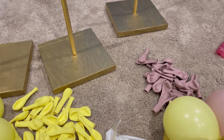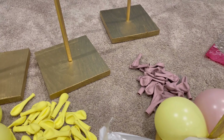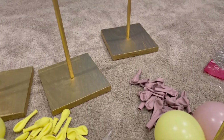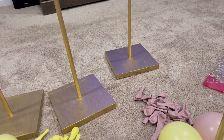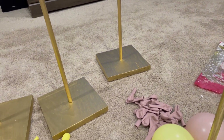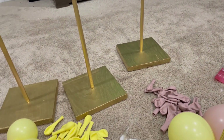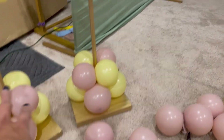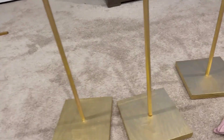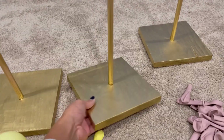Hey guys, so today I am behind the camera but I want to show you really quick the beautiful centerpieces that I'm working on. This is for a Capri, Italy inspired centerpiece project. I have a total of five that I'm working on as you can see over here.